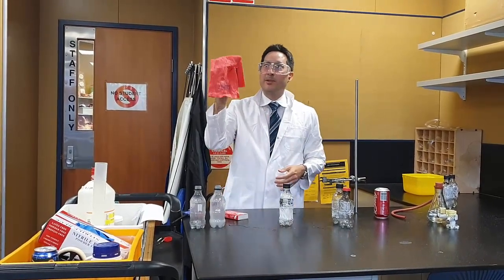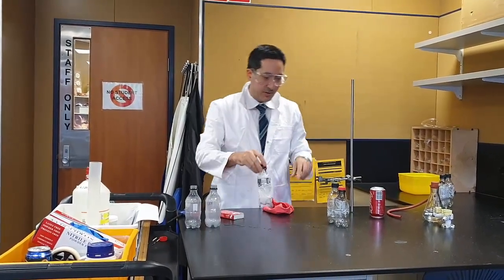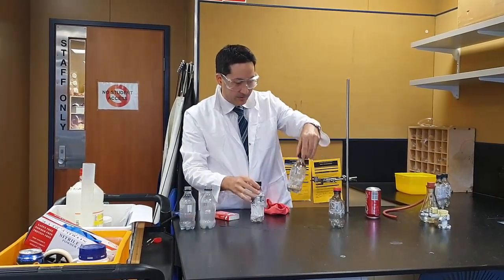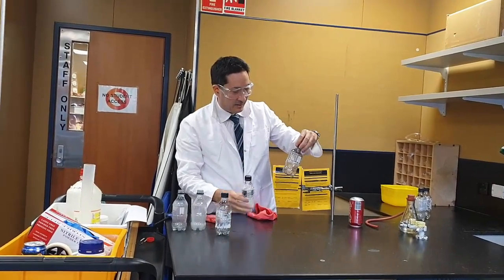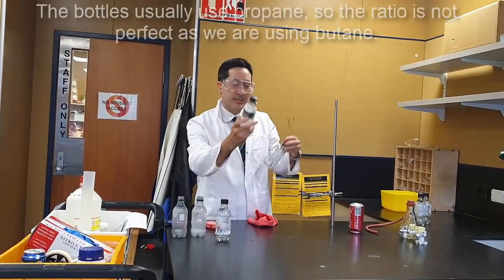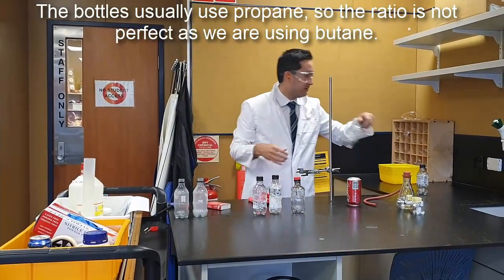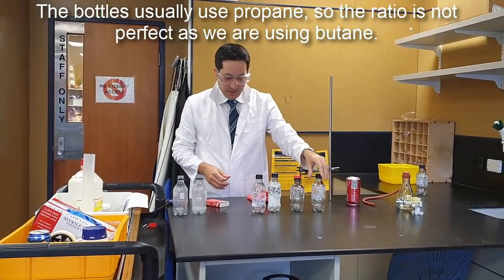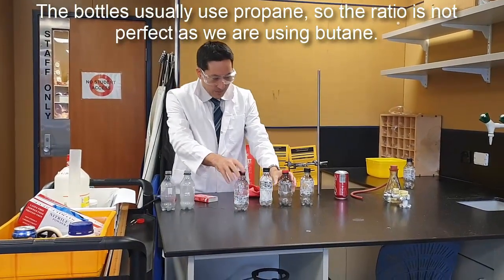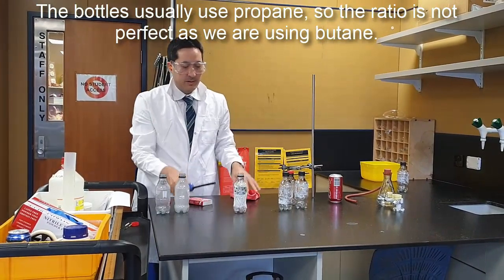I'm going to use this as a fire blanket. I asked students which one's gonna blow up better — the one with 20% oxygen, 50% gas, or 100% gas. I might do all of them. So we have 100% gas, 50% gas, or 20% gas. Which one's ready to blow up?